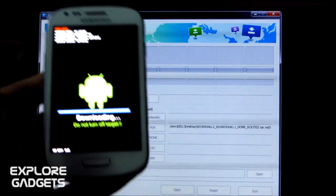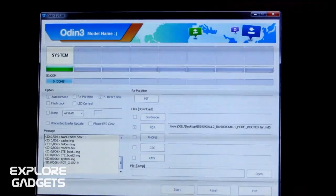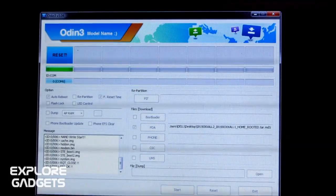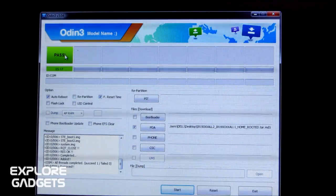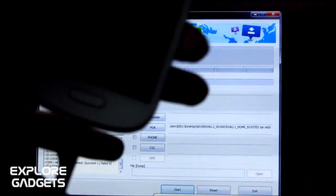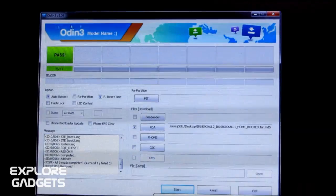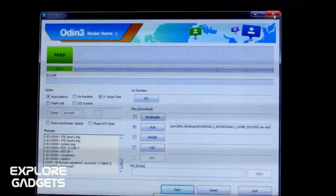The installation is almost done. Once it says 'Pass', you can simply unplug the USB cable. The phone will automatically reboot. You can close Odin now.